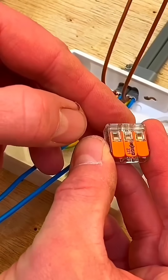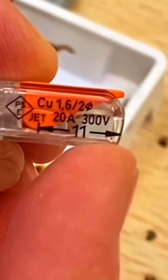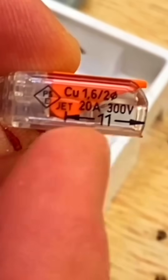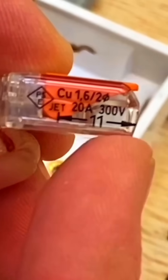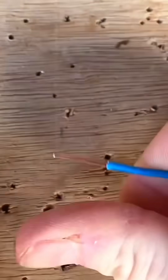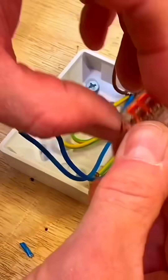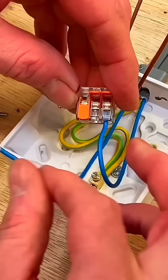We have a three conductor connector here, and as shown in previous videos, you need to strip back 11mm of insulation off the conductors themselves. So approximately 11mm — there we go. Taking our WAGO connector, lift up the levers and insert our conductors in like so.